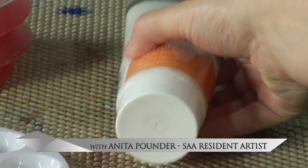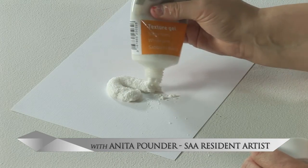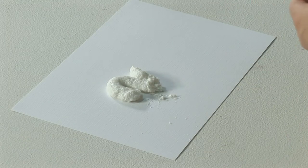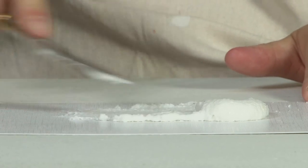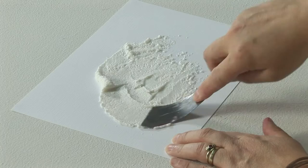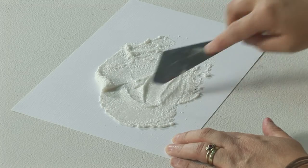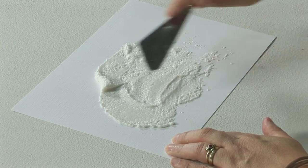The Pebeo texture gel, while it's sand, is an exciting medium which you can add directly from the tube onto your work. It is a really gritty texture as you can see, and it really is quite gritty. It gives you that real added dimension to your work and it is really quite nice to work with.